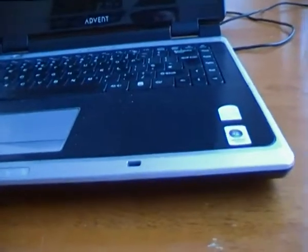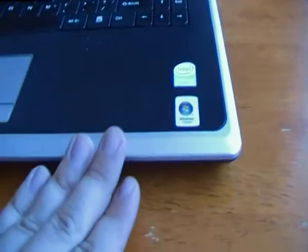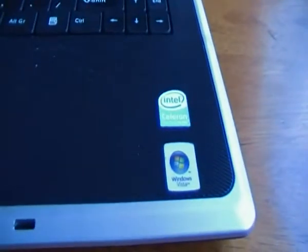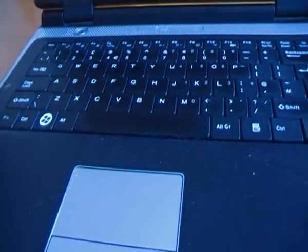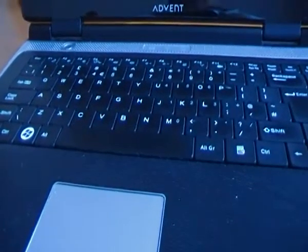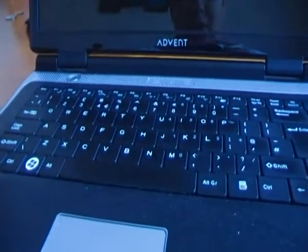What's up everybody. Here we have a 2009 Advent laptop computer and this thing has been an absolute tank — there has been nothing wrong with it, touch wood. The only thing I could pick with it, so to speak, is how fast this machine runs. It's not the quickest thing in the world but it does get up to speed eventually.